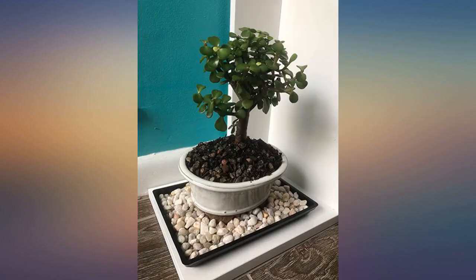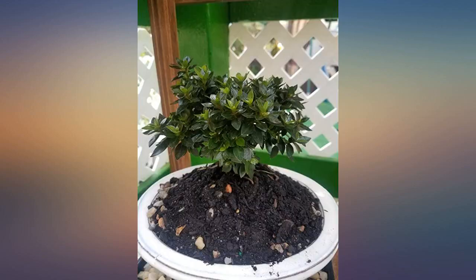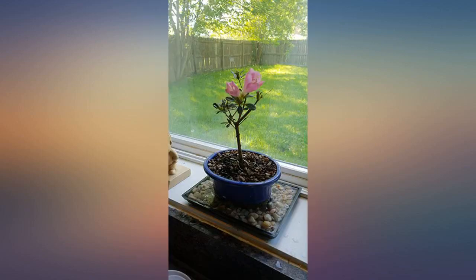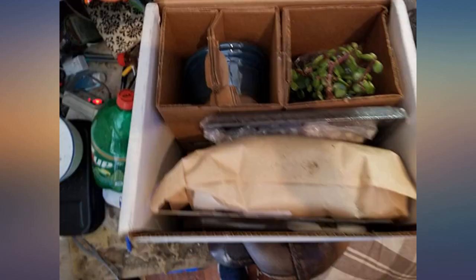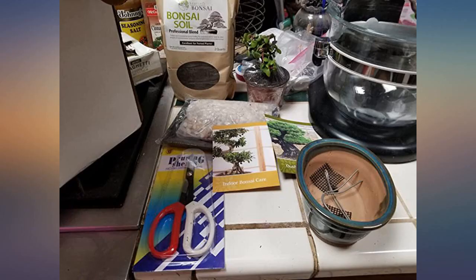I will buy from them again. This is an amazing deal — the kit comes with everything needed to put together a bonsai: healthy plant, container, wire, screens, two quarts of bonsai soil, pruning shears, moisture tray with stones, and clear directions. I am very impressed with this purchase.